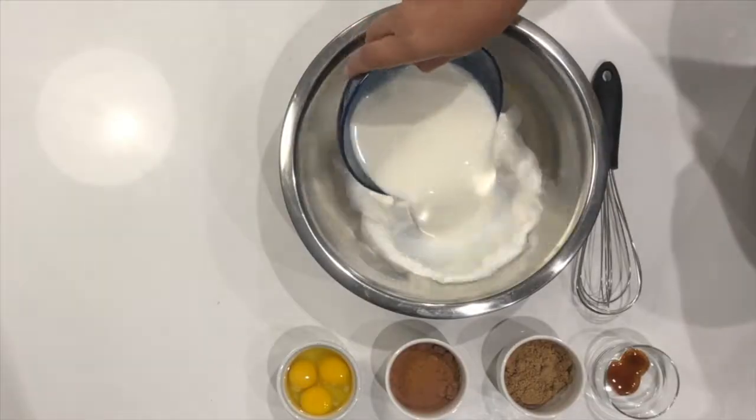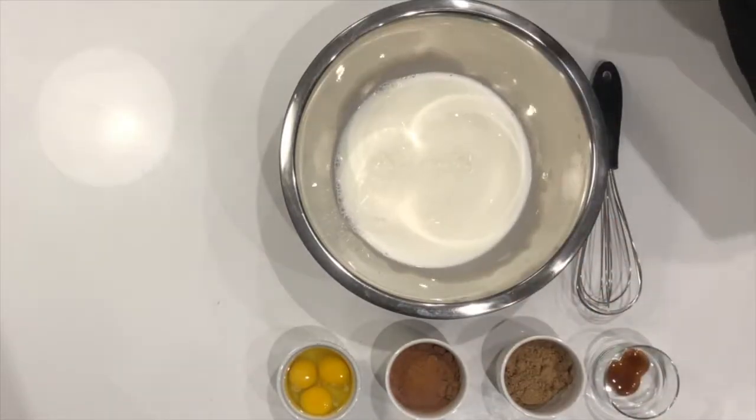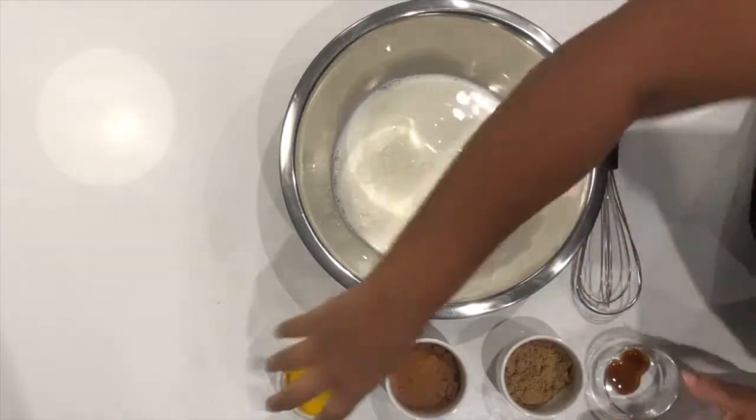So we'll be making some bread pudding with some doughnuts that I made the other day, and then we're gonna be making a chocolate base. Fingers crossed and let's hope this works out. So we're gonna go ahead and get started. I have my bowl here and I'm gonna go ahead and add my milk, and this is actually really simple because all we've got to do is just put everything in a bowl and mix.